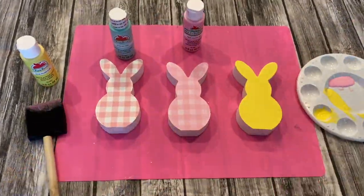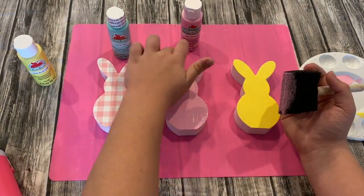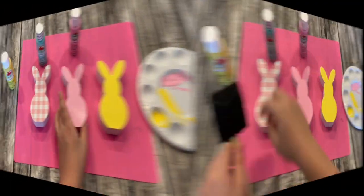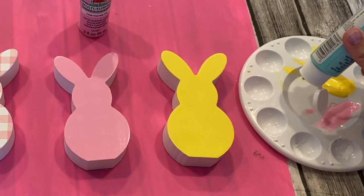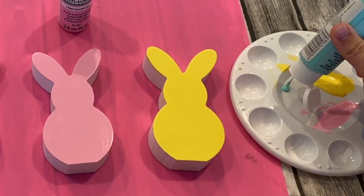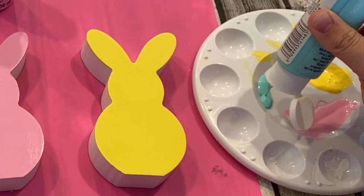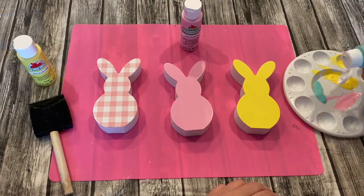When I painted the pink peep it was a lot easier because I didn't have to do many coats — the buffalo check was already pink and I didn't need thick layers. On the other hand, when I painted the Key West peep I did need more coats because the paint and texture was definitely runny. Using the heat gun definitely sped up the process and allowed shorter drying time.